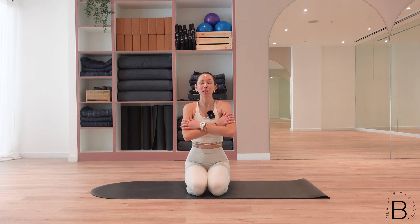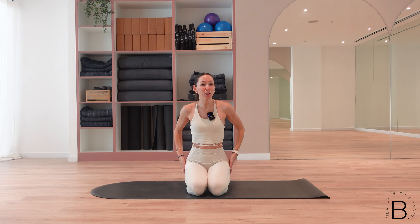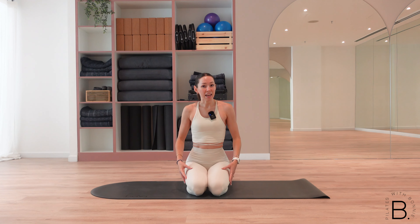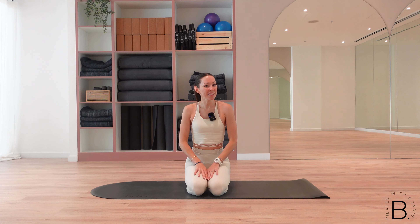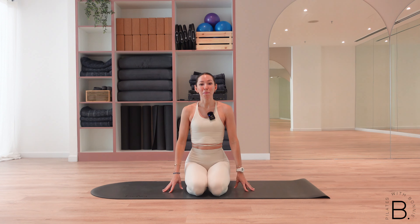Hello everybody and welcome back to my YouTube channel. Today we are working out our upper body and our arms. If you're like me, you tend to avoid upper body and kind of work the glutes, inner thighs, outer thighs, and core a little bit more. But sometimes we do need to train our upper body, so I'm keeping this one short and sweet. Maybe you can even add it on to one of your other glute workouts. You won't need any equipment at all, just your mat, yourself and your favourite playlist on in the background. Let's get started.